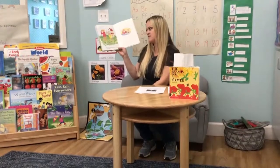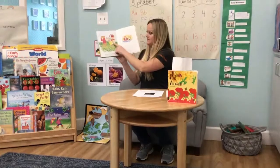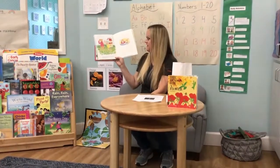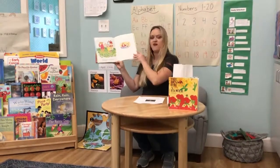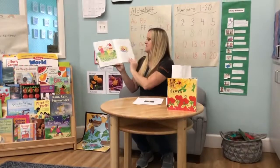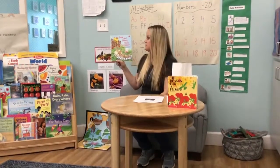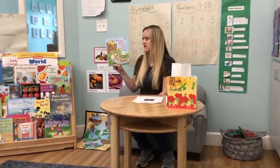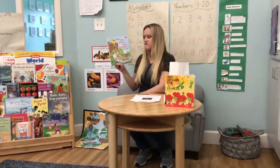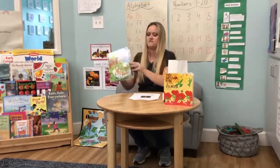Bear had a very good harvest of tomatoes, and so did Bunny, because Bear was such a nice friend and shared with Bunny. Now they both had a great harvest of tomatoes. The end. So in this story, you could tell that you need to take care of your garden to let it grow, like Bear did. But Bunny didn't take care of his garden, and his garden did not grow.